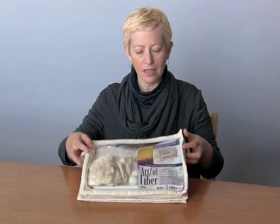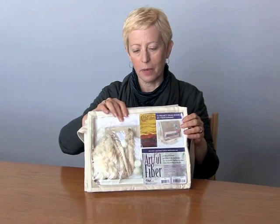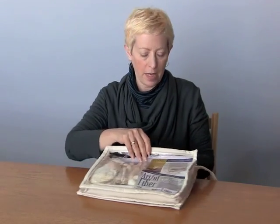Hi, I'm Lynn Coolish with CNT Publishing and this is Artful Fiber. It's 15 different fibers packed into a reusable canvas messenger bag. Now you can use these fibers with fabric, with paper, with you name it. So I'm going to show you everything that's in the bag and then I'm going to show you some of the things that you can make.